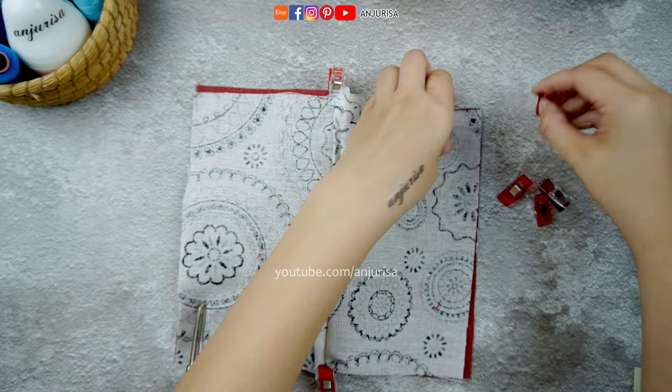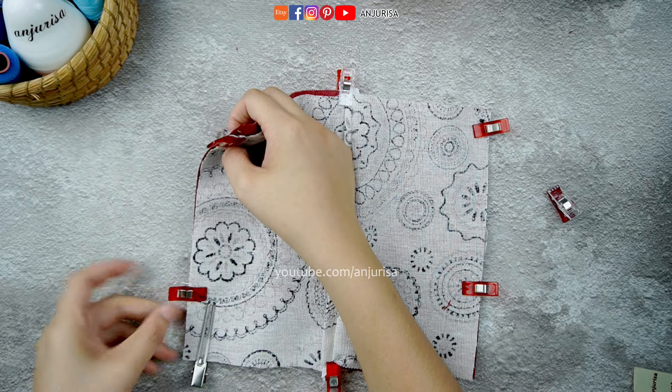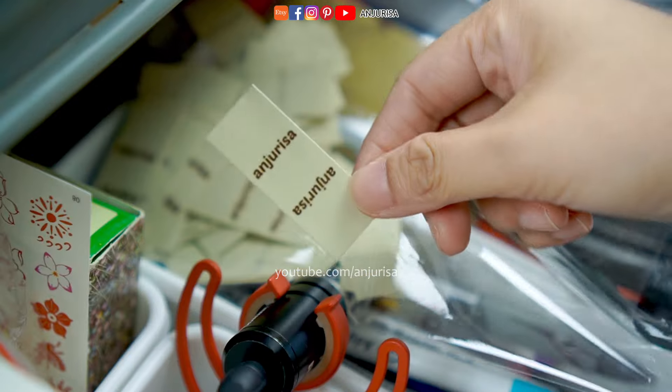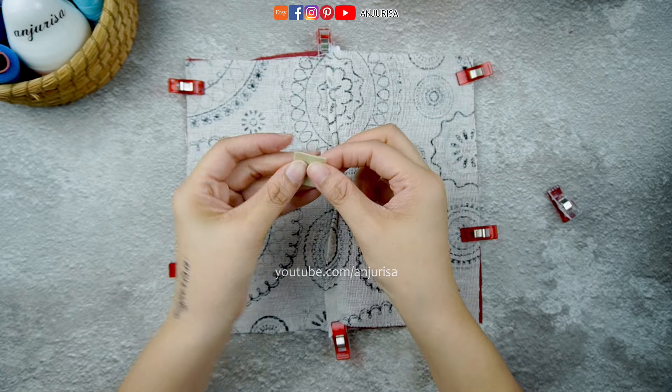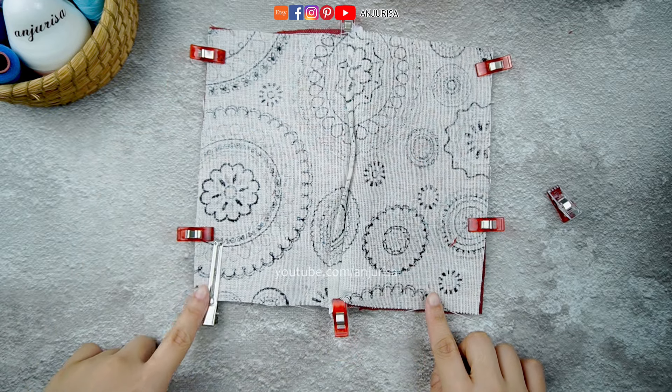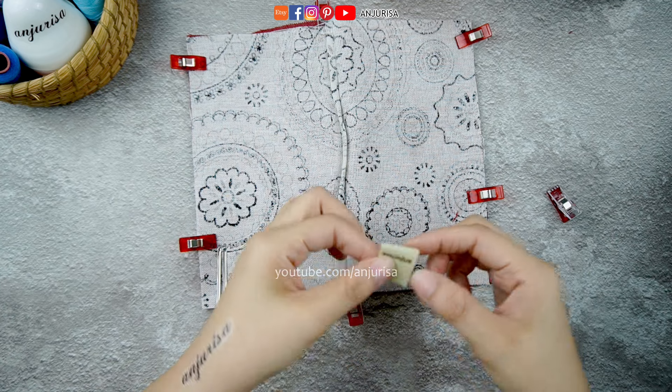Secure everything in place with fabric clips. If you're adding your own label, now is the time to do so. You can place it either on the outside or inside of the pouch — I will add mine to the inside.